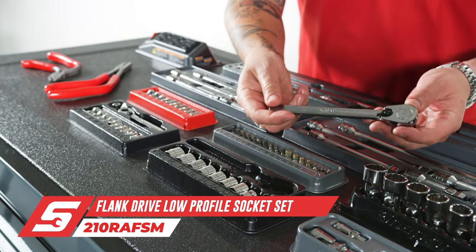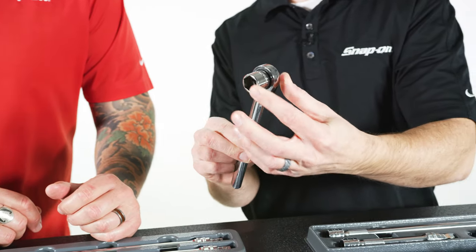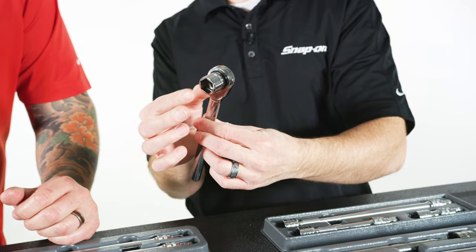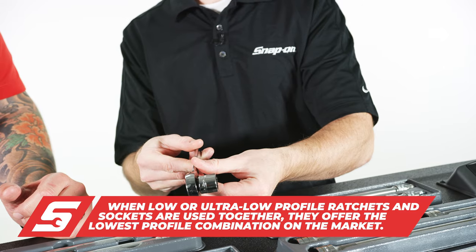Let's talk about sockets — these are pretty special. You see three series of sockets up here. These are low profile sockets. When combined with the ratchet that is based off of our ratcheting wrench profile and you put the two together, this gives you the lowest profile in the industry for access.